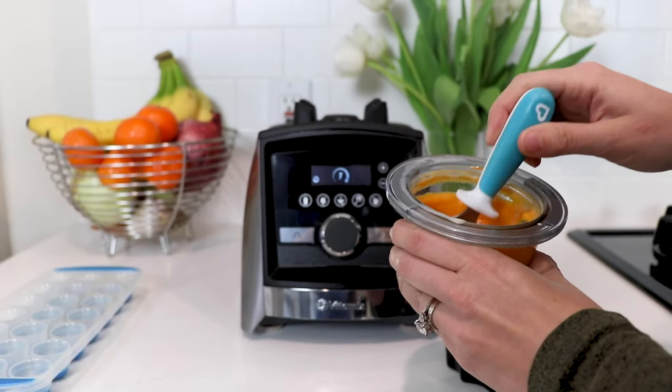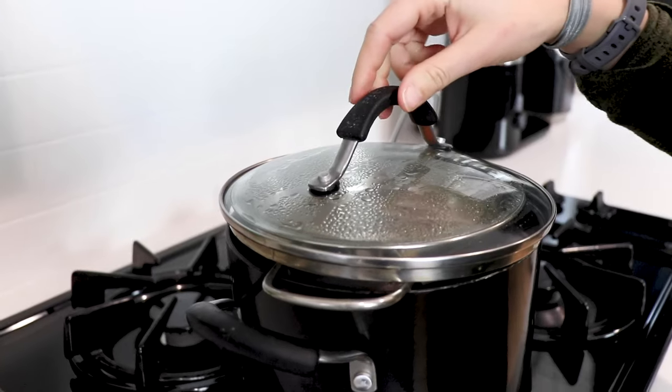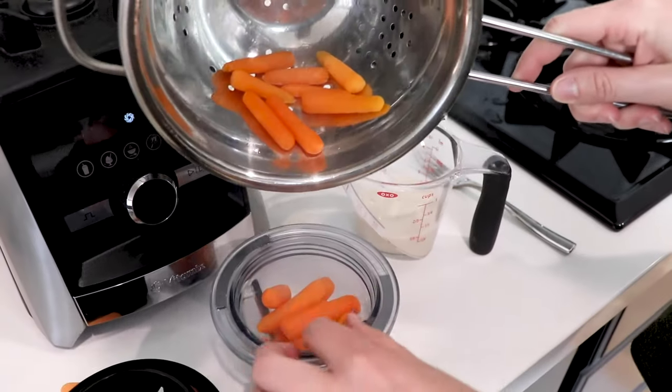Today we are making baby food in your Vitamix. The first thing is that you want to pick one ingredient. You want to make sure that you're testing for allergies. So once you've picked that ingredient, you're gonna steam it. Steaming helps keep all the nutrients in.